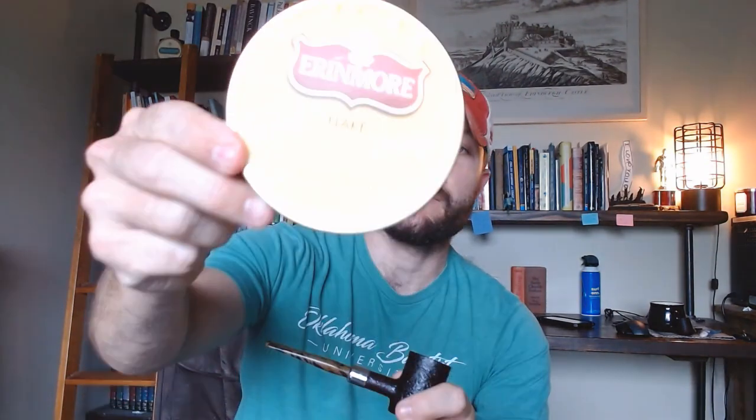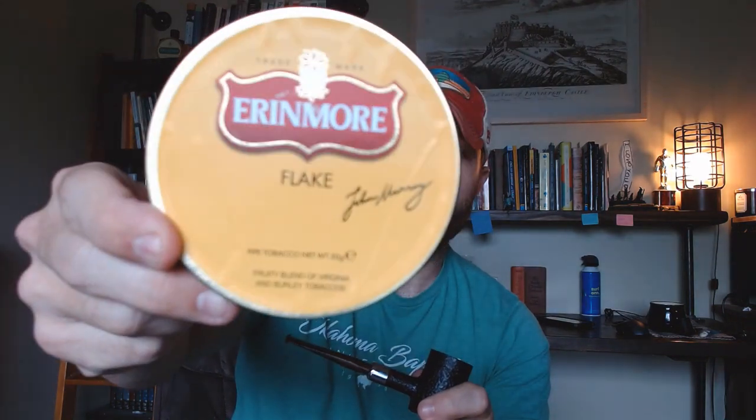Welcome back, pipe smokers, to the Spurgeon Piper. This is Wilson with you. Today for our Friday tobacco review we are covering Erinmore Flake. Erinmore Flake has been around for quite a while — the recipe, from what I understand, has been around for well over a century. It's one that's been on my radar for quite some time and I finally picked some up.